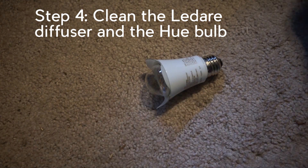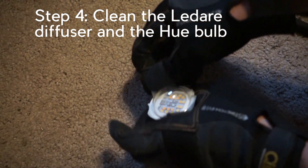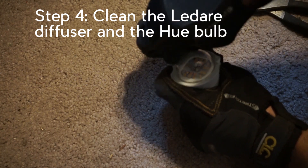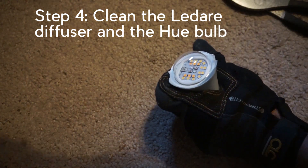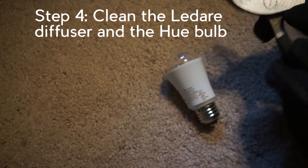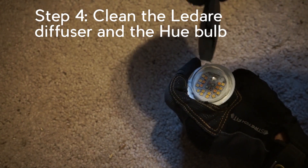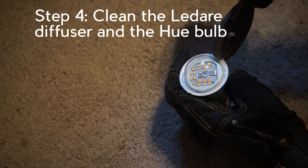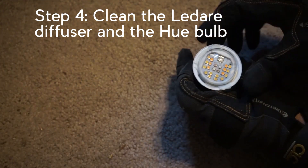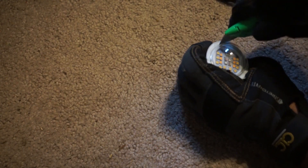Now for the kind of dangerous part — shouldn't be too bad. Put on a glove. This is the Hue bulb with glass on it. The glass is held together by silicone so when it shatters it doesn't make a huge mess. I'm going to pull most of it out with gloves, but we're going to have to use the pliers. I'm trying not to crack the bulb. We're going to have to use the utility knife again, cutting around in there in the silicone.